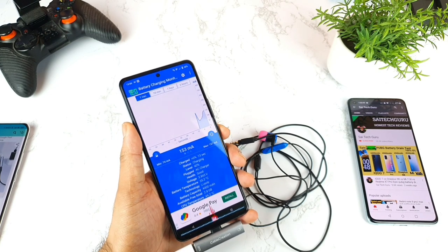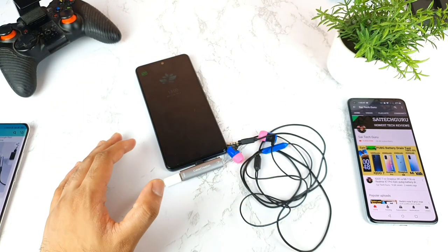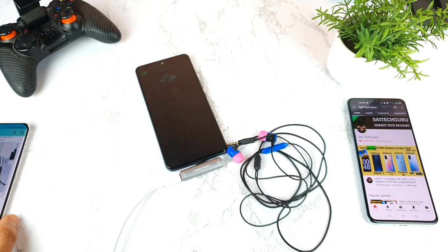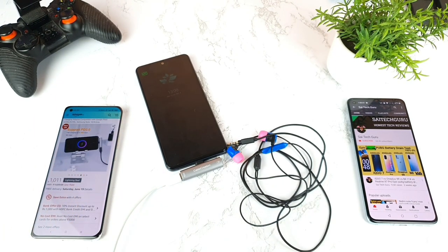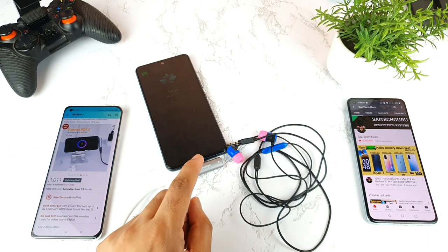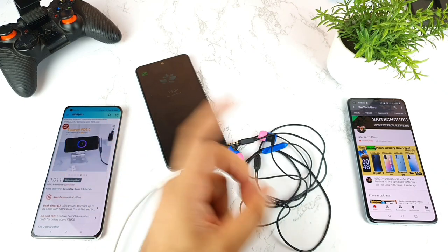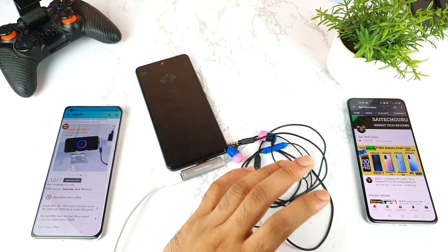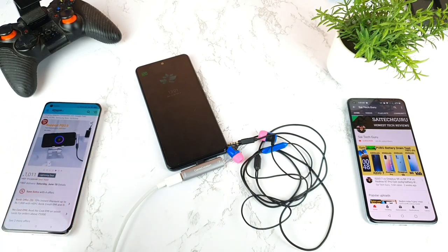I'll leave the phone for some time to see whether this expensive adapter works for iQOO phone users. Before buying these kinds of adapters you should know whether they are compatible with your phone, because some adapters are compatible with Mi and Mi Linux phones but not with the iQOO 7 smartphone.